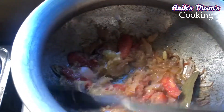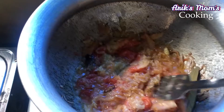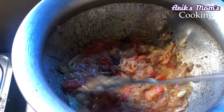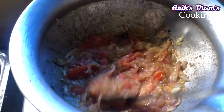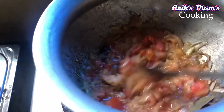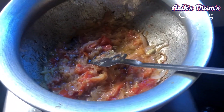I will add 1 cup of rice, 2 tomatoes, and 1 cup of rice.